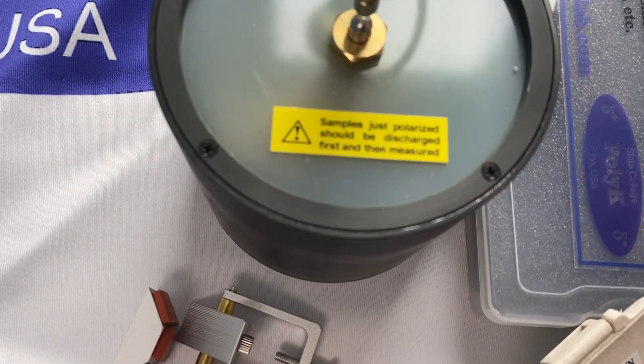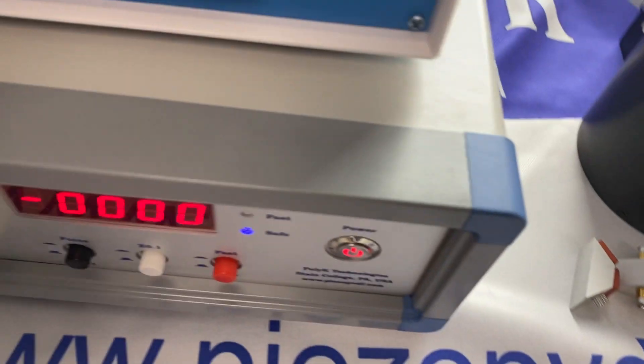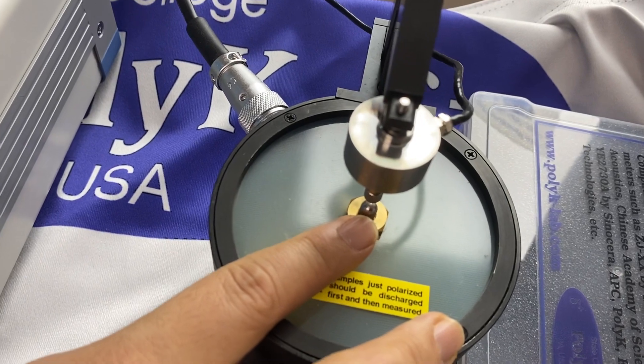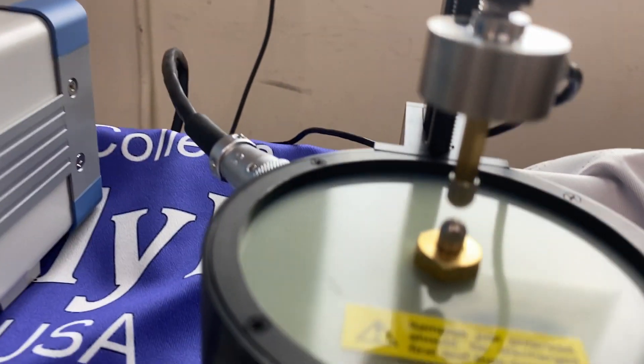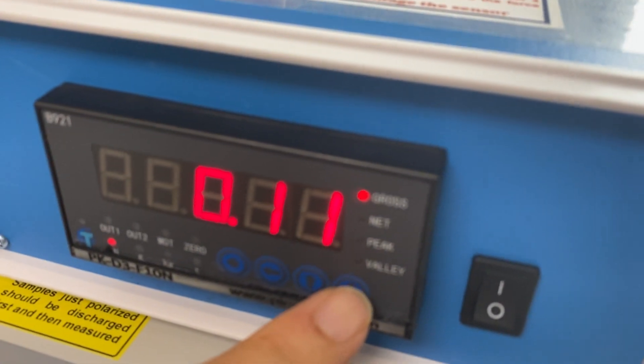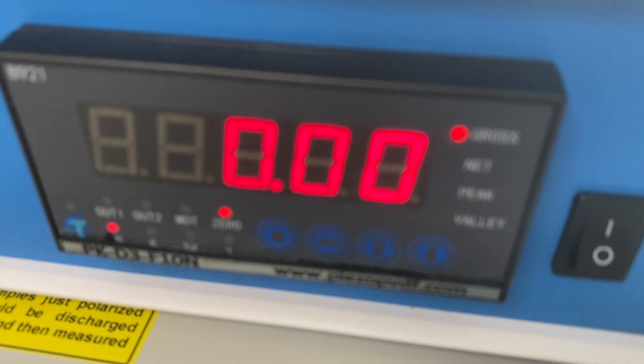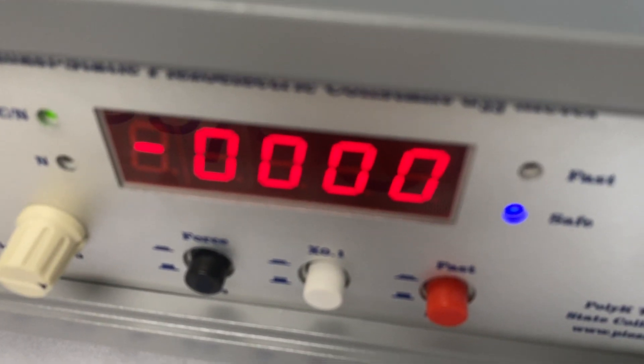Now let's check. First, let's check the force sensor. Right now, because the two electrodes do not contact each other, the force should be zero. You can easily zero the force by pushing the down button for three seconds. Now it's zero.